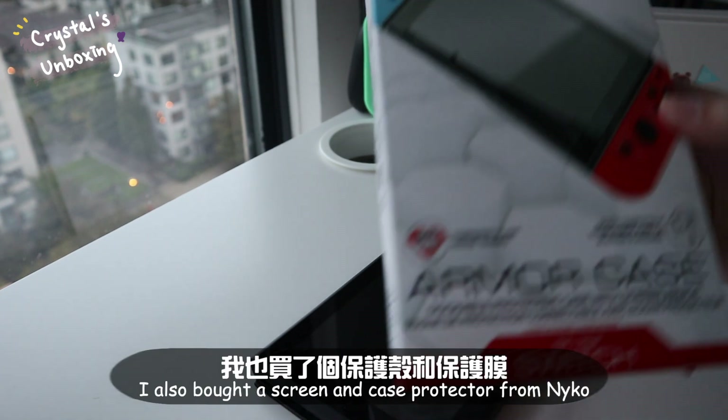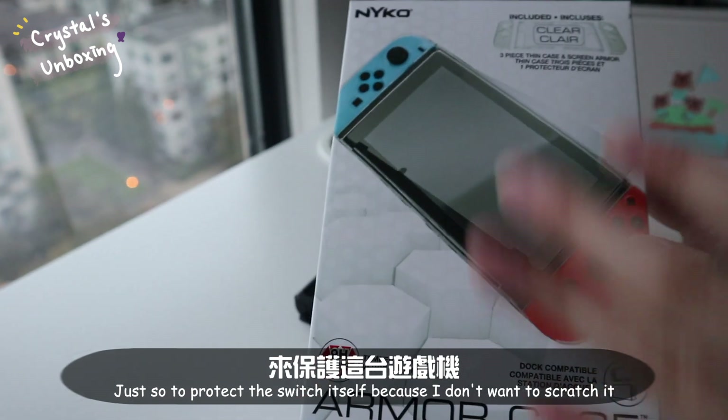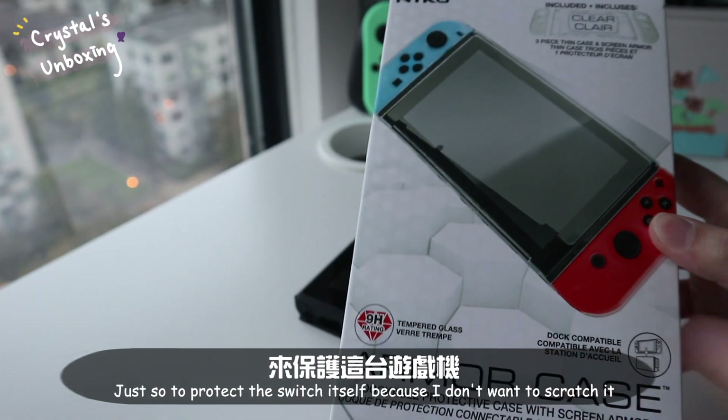I have a screen protector and a case protector from Nikko just to protect the switch itself, because I don't want to scratch it.